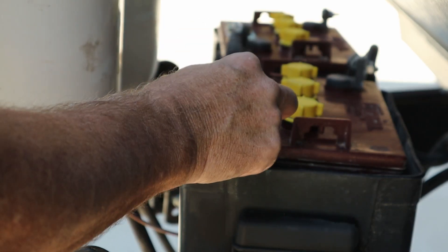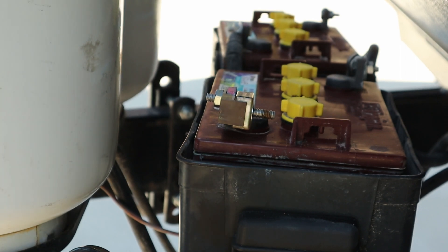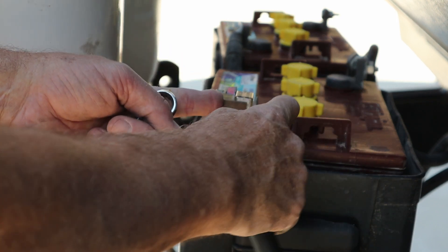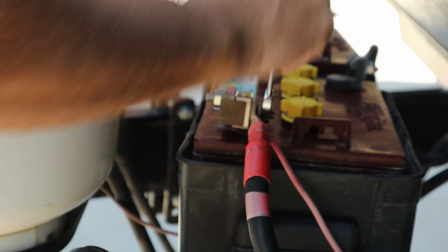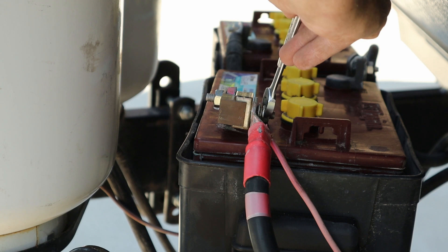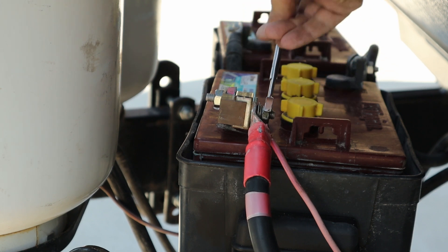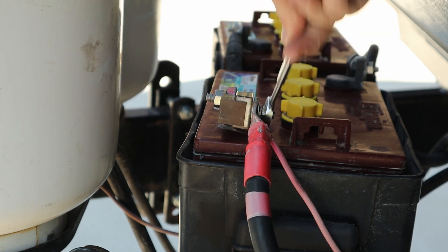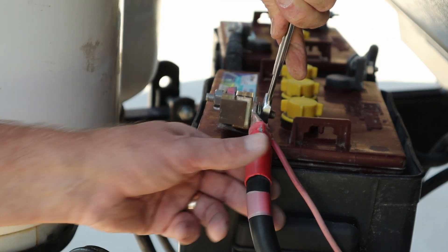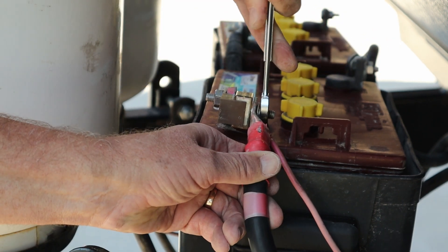I decided to fuse the battery right at the positive terminal, and I used the Blue Sea system. They have a terminal block and a fuse kit that you can put on there. I went for a 250 amp fuse because that matches my circuit breaker capacity on the inside of the trailer. While this could be a failure point, you don't have to have the fuse on there — if the fuse blows and I need the connection, I can just take it off. So it's added protection for me.